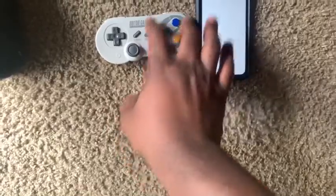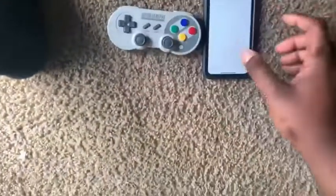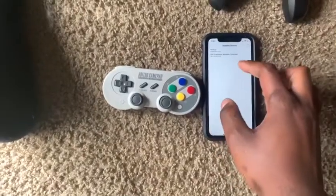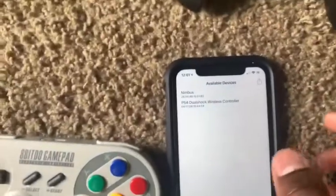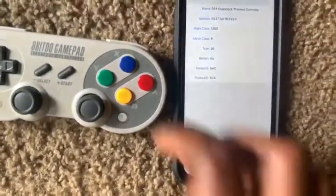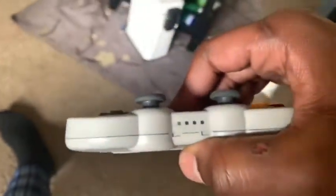That's what's going to put it into Mac iOS mode, and it's going to have three blinking dots. Then you're going to go over to — I named it PS4 DualShock, but originally it's going to say Wireless Controller. You click on it, click the Share button, then click Connect, and now it's number one.